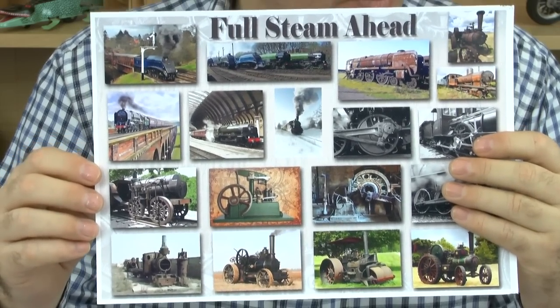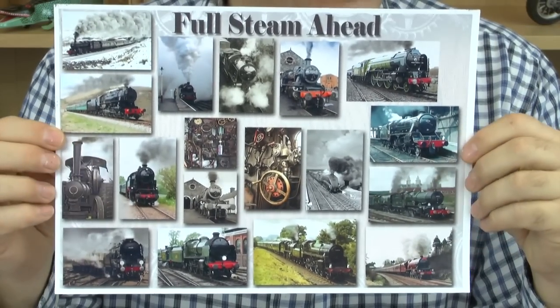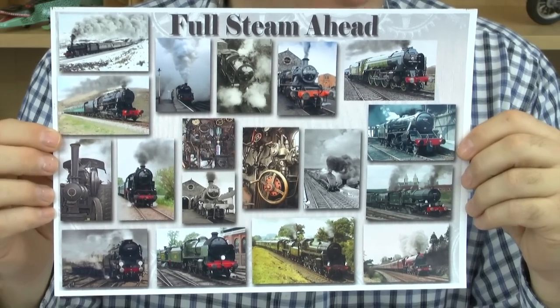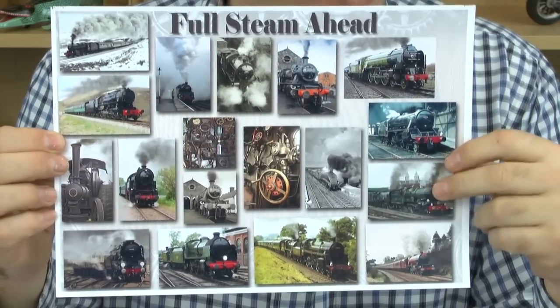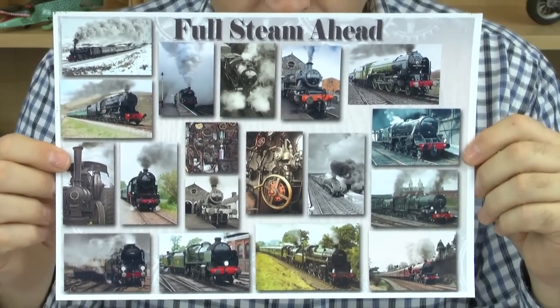We've got two of these on there - cabin shots, old trains, obviously steam trains, some in colour, some in black and white, and steam tractors etc. as well. So really nice collection.